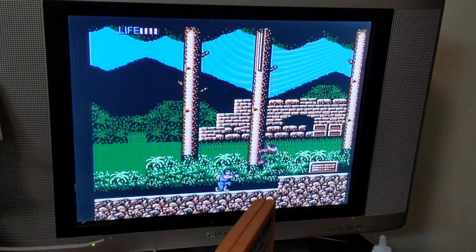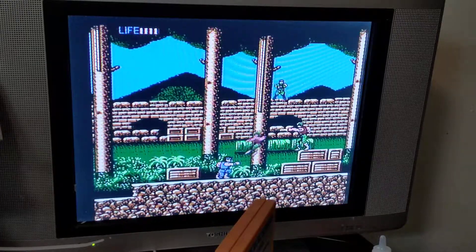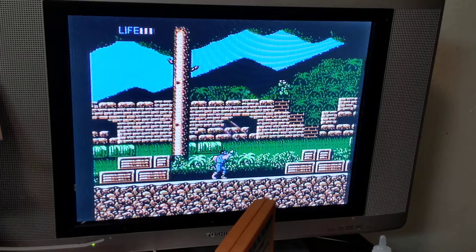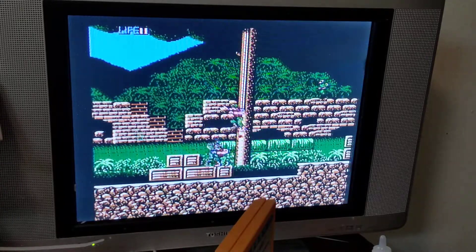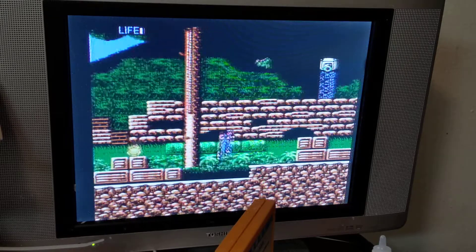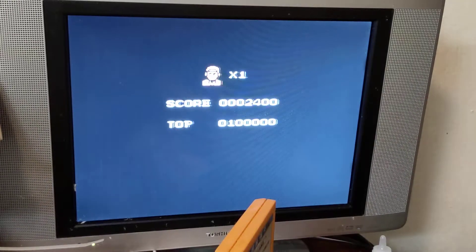It looks like classic Nintendo style. We never had it in America. A little Rambo style — that guy's just shooting at me. Up and attack as you toss a grenade in their direction back behind you. But I died. Interesting. Two pretty neat games.